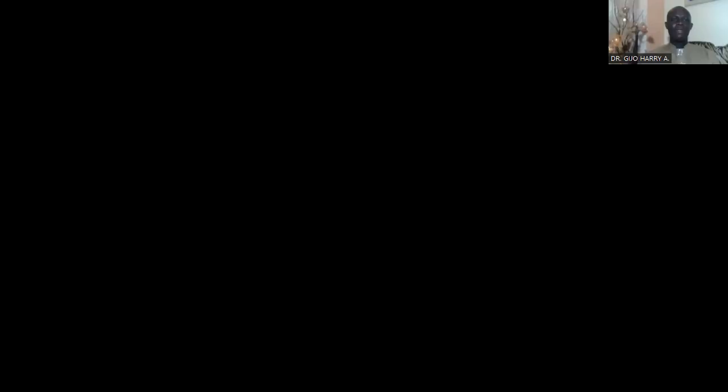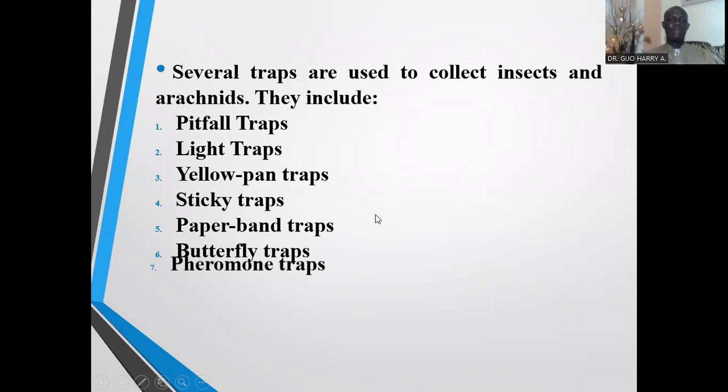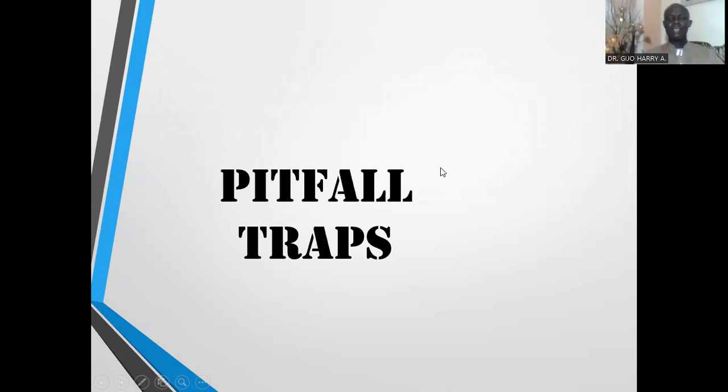So we want to look at the various types of traps. There are a lot of traps used for collecting insects and arachnids and these traps will be discussed individually. The insects and arachnids are collected with the following traps: pitfall traps, light traps, yellow pan traps, sticky traps, paper band traps, butterfly traps, pheromone traps, suction traps, the window pane traps, and the malaise traps.